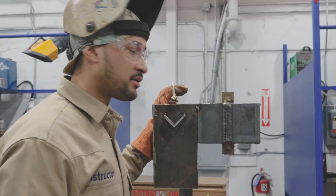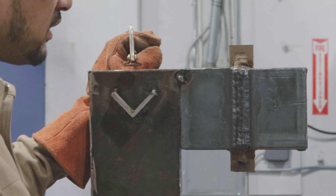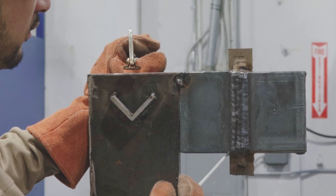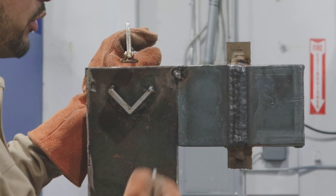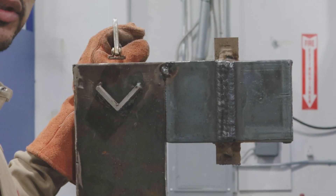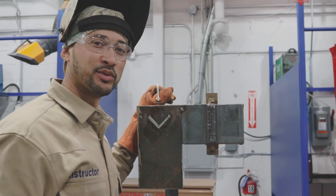Here is the finished product: no undercut on both edges, nice even bead profile, full weld from top to bottom, not below base wall and not too much reinforcement. Always room for improvement — see you on the next one.